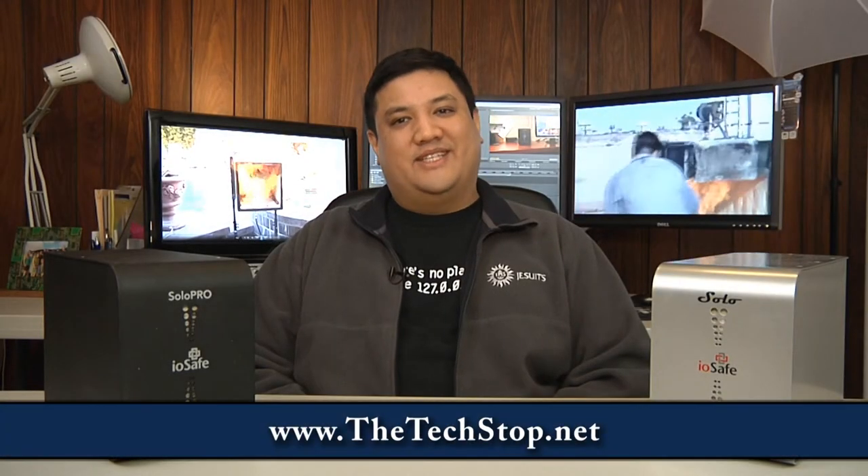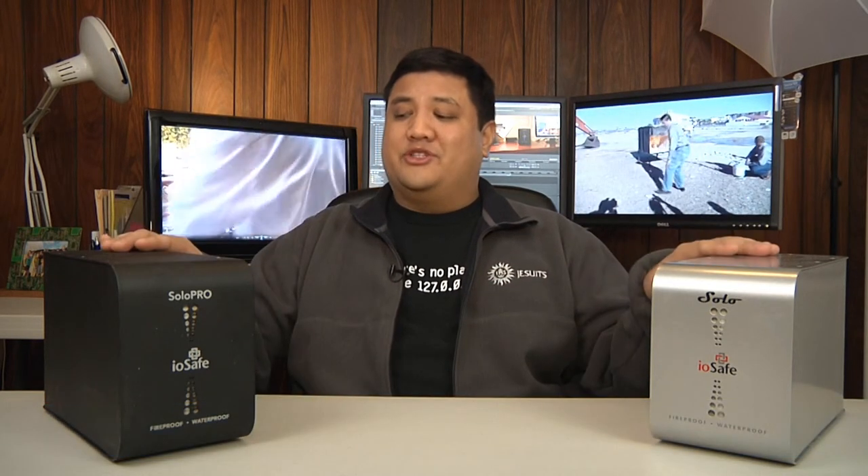This is Gadget at TheTechStop.net, the place where it's always time to get your geek on. I'm Father Robert Balliser, a Catholic ubergeek priest, and I'd like to make an introduction. Disaster, meet storage. Storage, beat disaster.